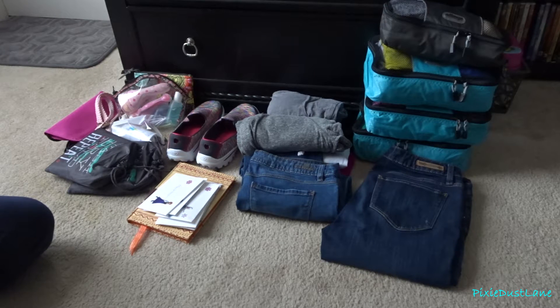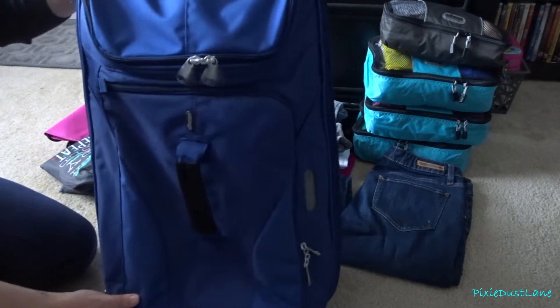Hey guys, it is time for us to start packing up for our Walt Disney World vacation. These are all the things I will be bringing for myself — most of them. I have another bag I'll show you a little later. This is most of the stuff I'm bringing for the trip. If you're interested in seeing specifically what clothes I packed, I have a video for that as well, so I'll put a link for that. I'm going to go ahead and start packing up my stuff.